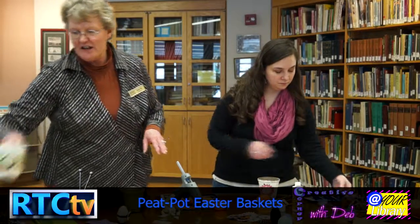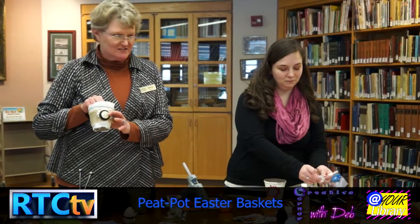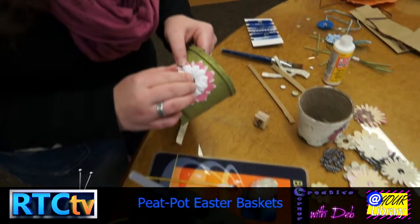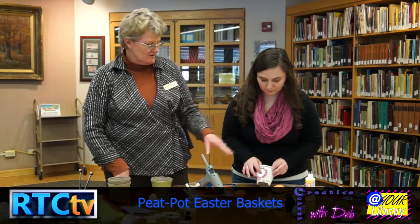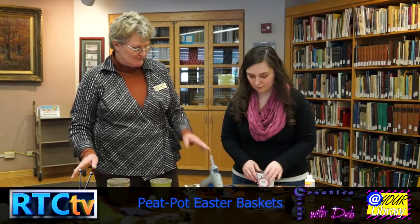You can use buttons — I had a bunch of antique buttons at home, so I just layered them. We also have quite a few little stickers. It's cute just like this, or you can add a lot of ribbon at the top. That's all you really need for your little pot.